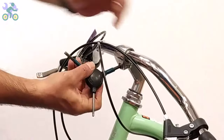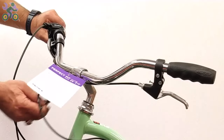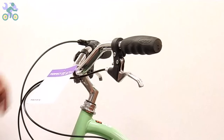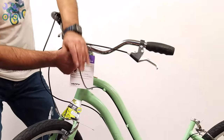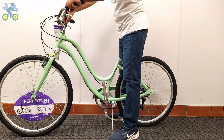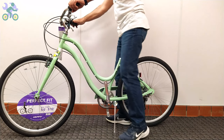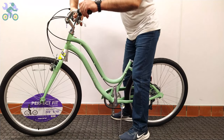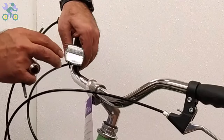Adjusting gearboxes and understanding gear shifting is a comprehensive topic — I've included a link to further information in the description below. Align the tire with the handlebar and tighten the screw on the stem to secure the handlebar in place.